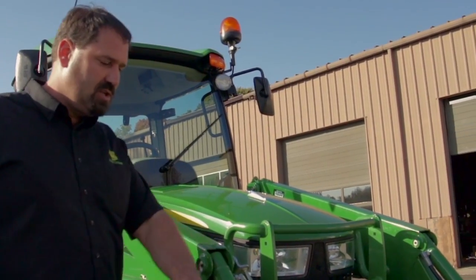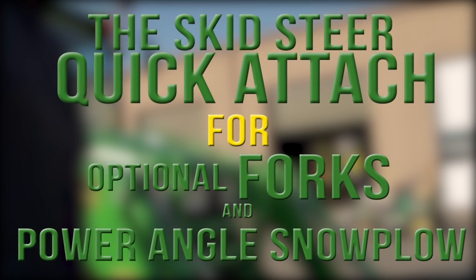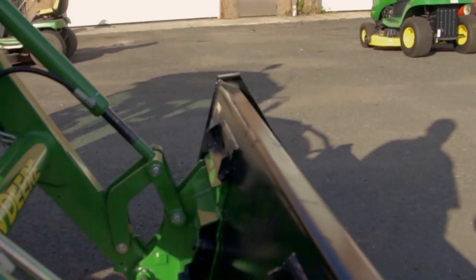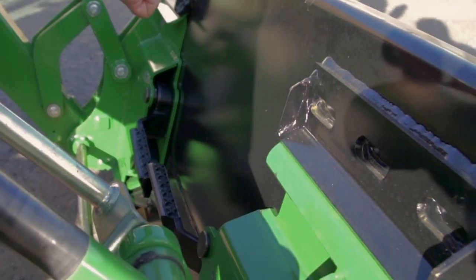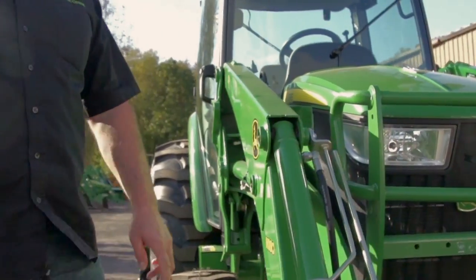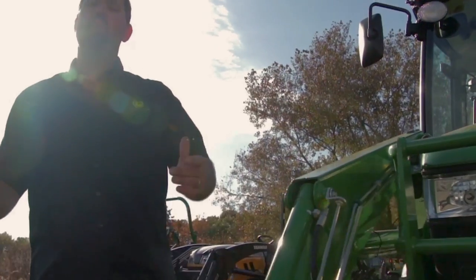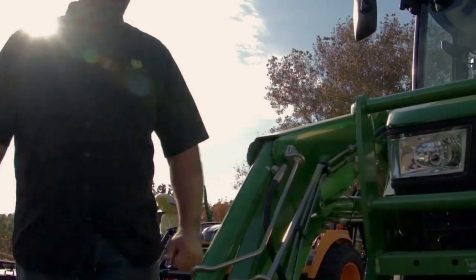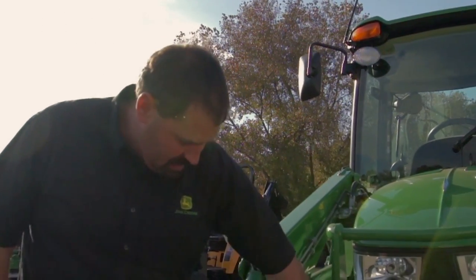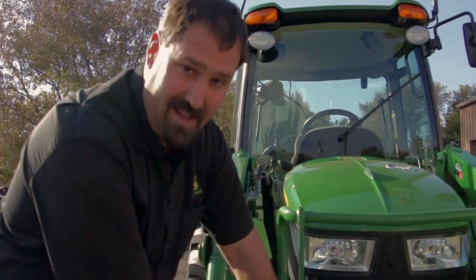We have our optional skid steer quick attach, which is going to allow us to flip our handles and put other attachments on. He's looking at a set of forks. He also bought an eight-foot power angle snow plow. To angle that plow, we have the tractor outfitted with the third SCV and our boom lines up front, along with standard skid steer quick couplers to angle the blade.